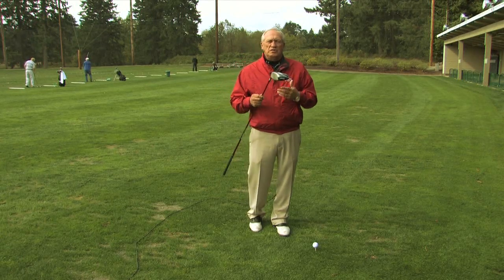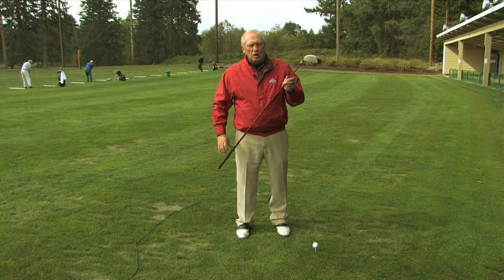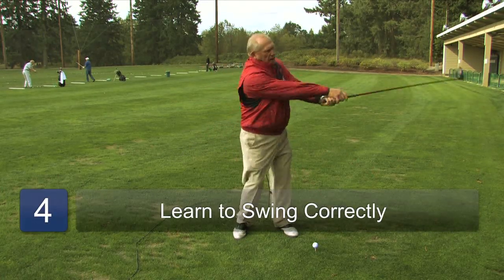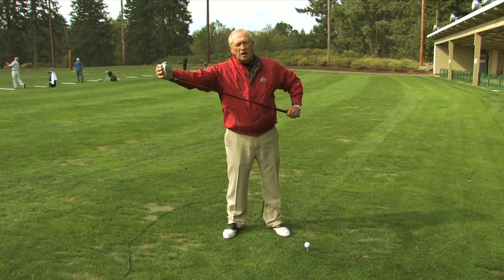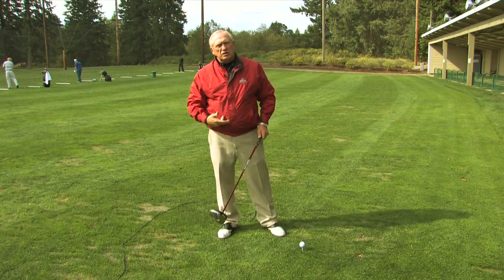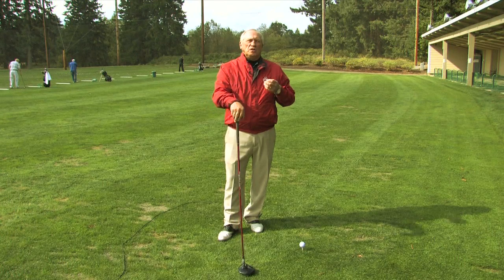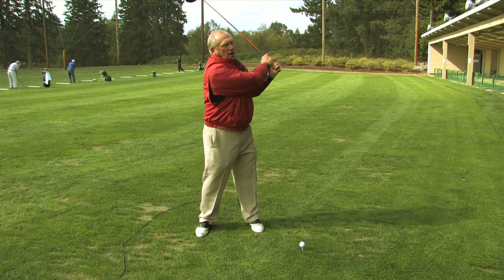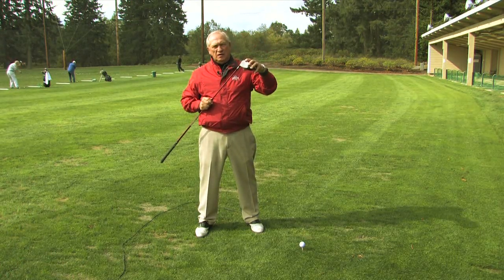The second factor is the actual swing you make. Golf is a game of centrifugal force in a circle. Learning to swing the golf club in a circle around our body creates centrifugal force and a huge amount of pressure out on the head of the club, which makes it go fast — not necessarily us going fast. Most people trying to hit it farther do two things: they hold on tighter and they swing their arms faster, but that doesn't create any force on the head of the golf club.